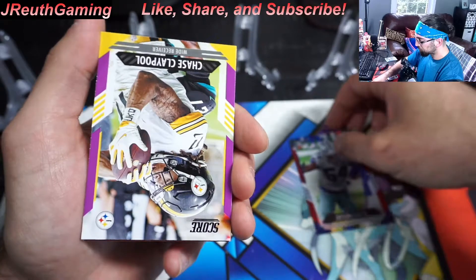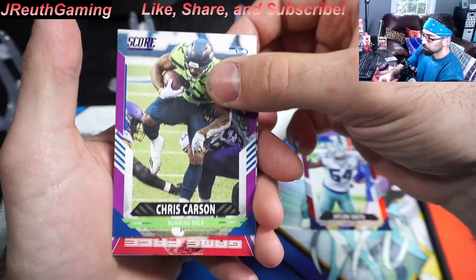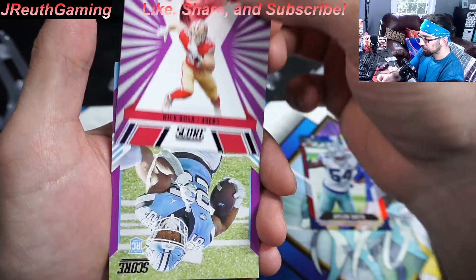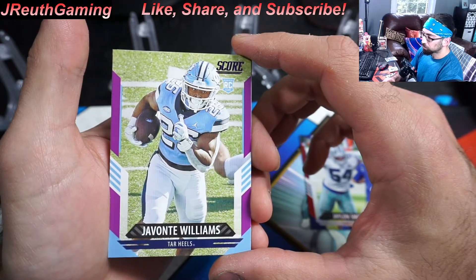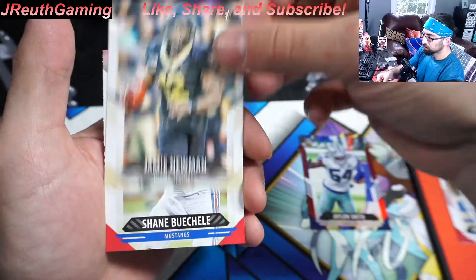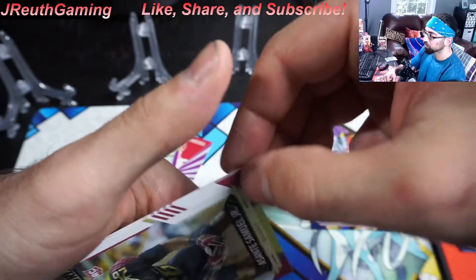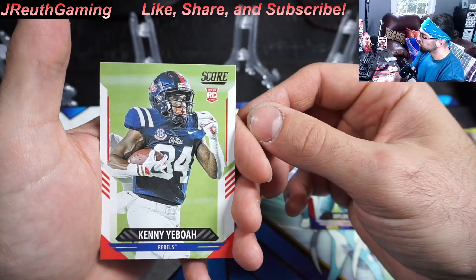We'll sleeve that up in a bit. Then we're going to have the purple inserts — we have a couple of them. Claypool, Carson, Nick Bosa. You can see it's still purple, so it's still considered one of those exclusives. Four of them. Nice. And our rookie card — Williams. Williams has been hot for me, I've been pulling a couple Williams cards. Add them to the set and wrap it up with a couple rookie cards. I've pulled Trevor a couple times already this year.